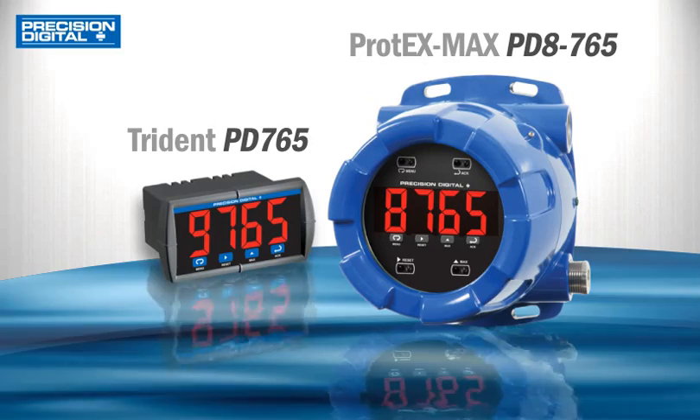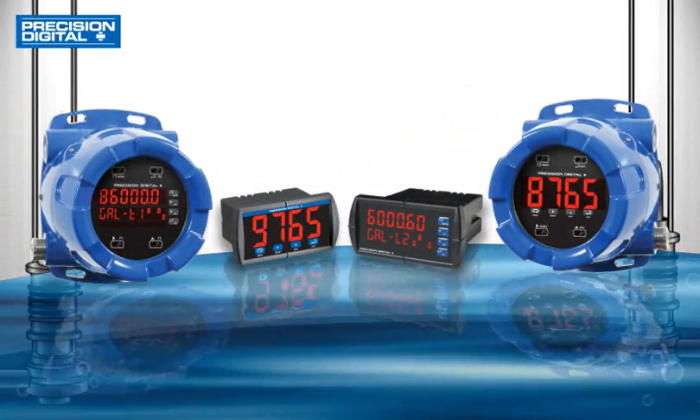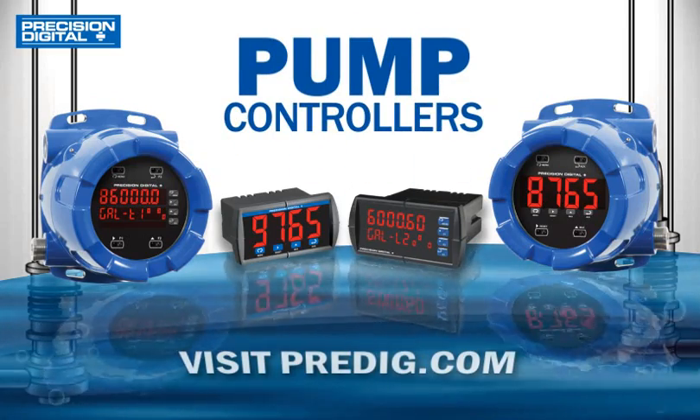Both Explosion Proof Pump Controllers include safe touch-through glass buttons. Visit Predig.com to learn more about Precision Digital Pump Controllers.